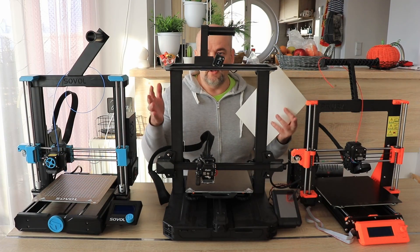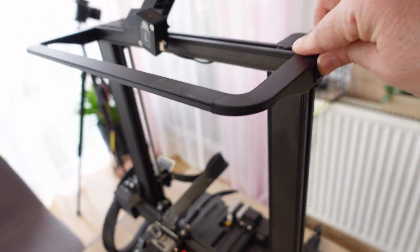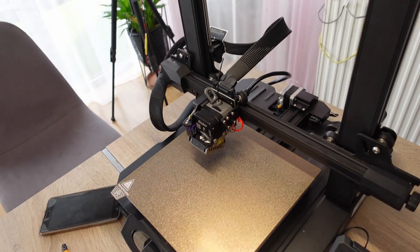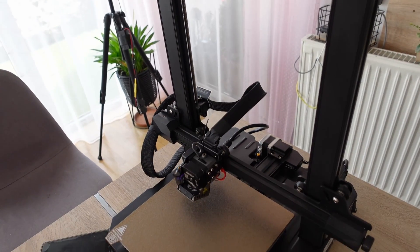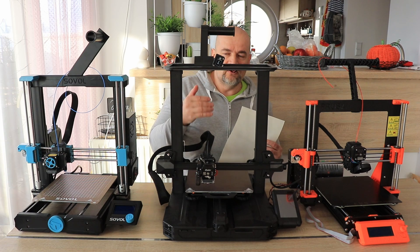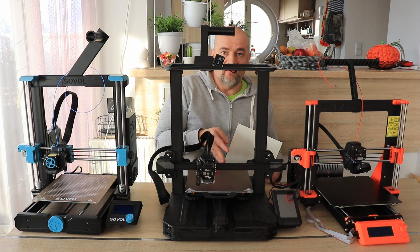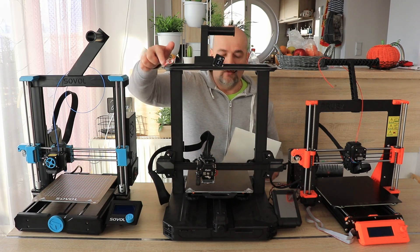LED lights: the Ender 3 S1 Pro has LED lights, which are quite useful if you don't want to turn off the room light or want to see the printing better. For camera and YouTube videos they're not so helpful, so I don't use them, but in real life for supervising printing they're very useful.